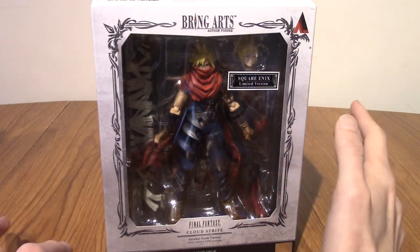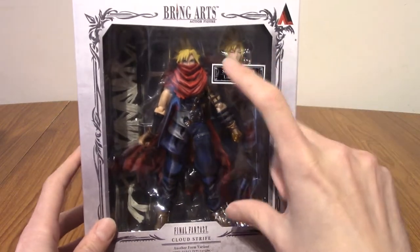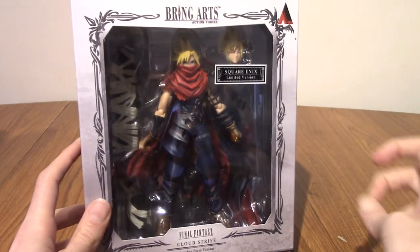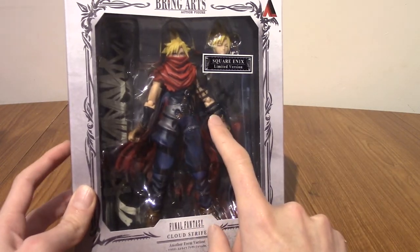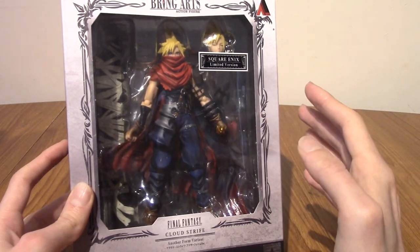I do have one Play Arts Kai, which is kind of the bigger version of this. This Bring Arts is a little bit smaller scale — more like Marvel Legends or whatever scale, so it's about 6 inch. This is the Cloud version that features in Kingdom Hearts 1 and Re-Chain of Memories, and maybe the GBA version of Chain of Memories.